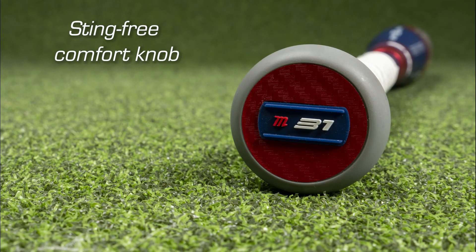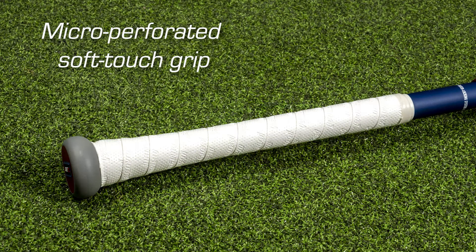The Sting-Free Comfort Knob is nylon-molded with an ergonomic design to improve comfort and increase control. The micro-perforated soft-touch grip with extra tack improves feel and control.